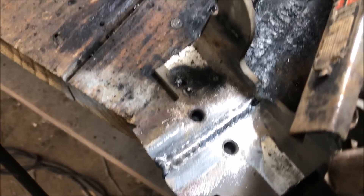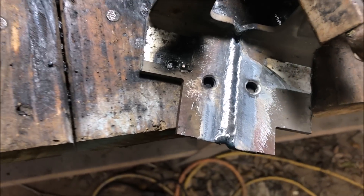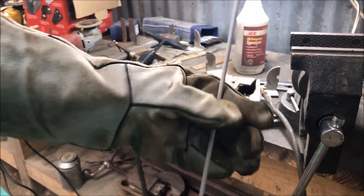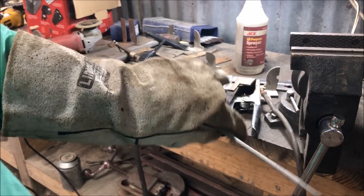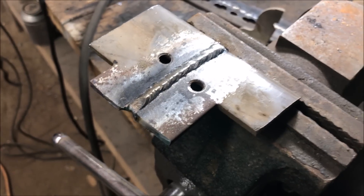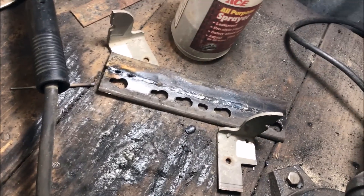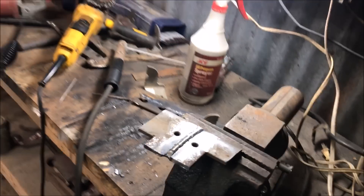When you first start welding, the thicker stuff is a lot easier, so challenge yourself to start with the thin stuff. That 3/16 looks pretty good and we can definitely improve on it. We were playing around with 3/32 rods to get a feel for those — now we're moving up to the 1/8 inch 6013. This is when it starts feeling like a real welder. We've got our amps up to about 120, and this is when things get a little more intense — be prepared for the 1/8 inch rod. We're 1/8 inch 6013 on 3/16 at 120 amps. The bigger and hotter we go, it actually starts looking more like a weld is supposed to look.